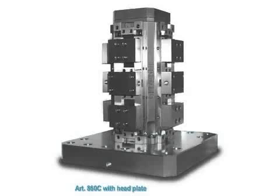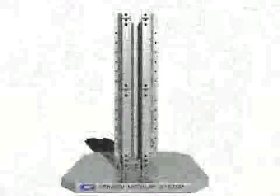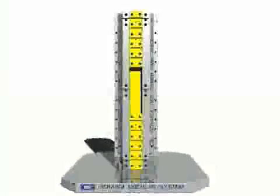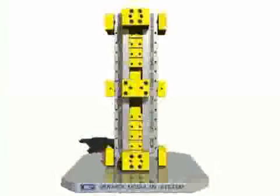Specifically for horizontal machining center users, there are solid vise towers. An integral main body allows, with maximum rigidity, to get all the vise configurations that we've already seen — also horizontally — thanks to the use of different jaw types.